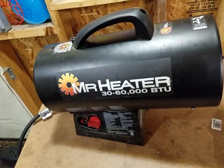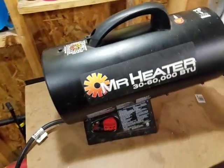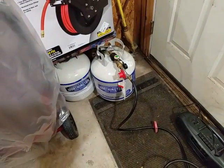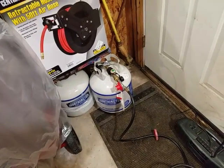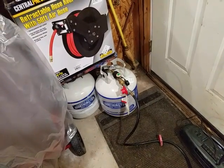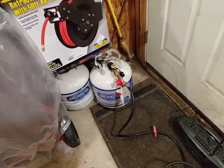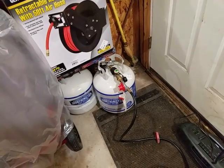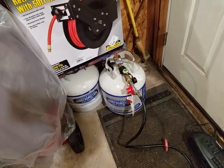With the cold weather, I wanted to have something to heat the garage. What I found is that when I'd be working out here and come back the next day, I didn't have enough propane to finish the job. That's really frustrating when it's really cold outside and you want to finish something. So I bought a second propane tank this year.